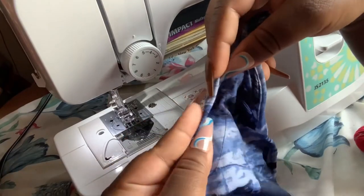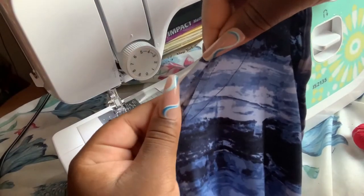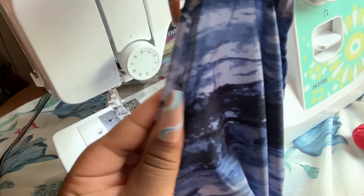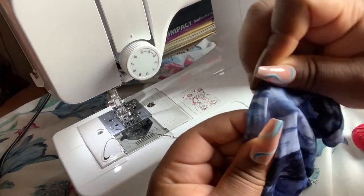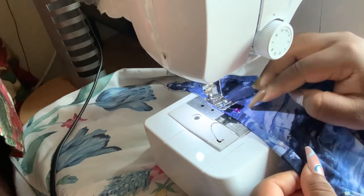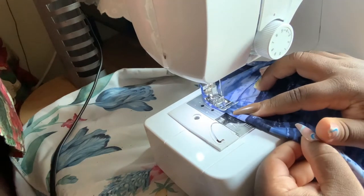For the side binding, I fold twice and then fold again. Let me slow it down: fold once, fold twice, then fold again and pin it. Then I'm sewing the open spot of the binding — that's where we're sewing. I'm using my finger to guide it because I want it to stay in place even after I take out the pins.